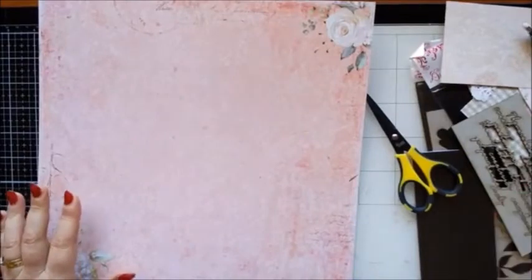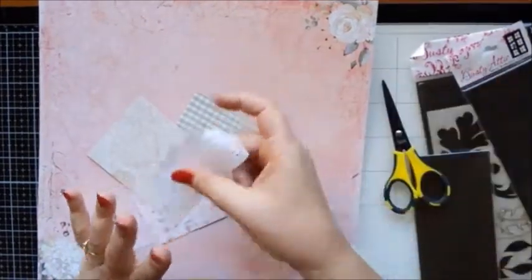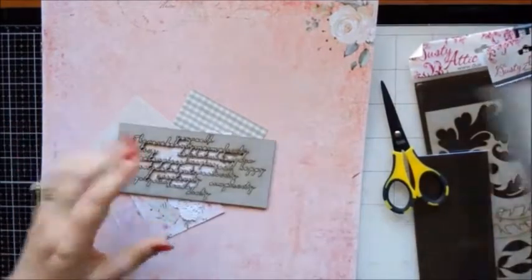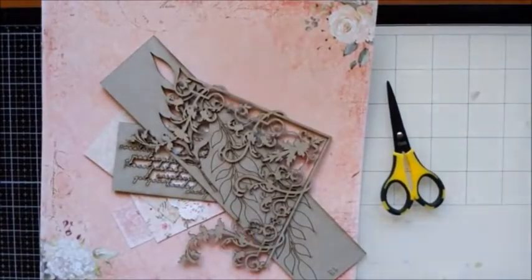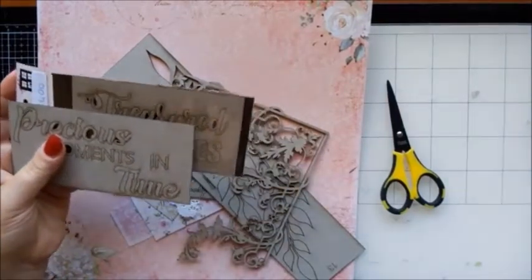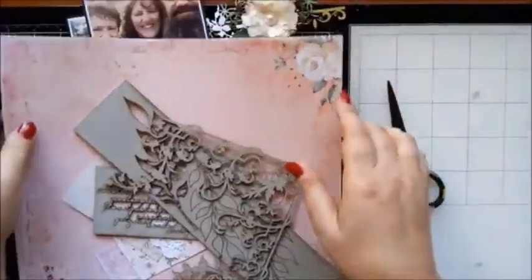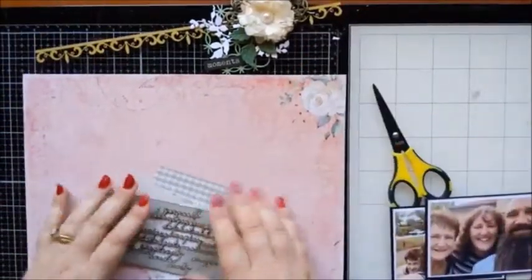I have a few other bits and pieces — some scrap papers left over from this paper collection, half a doily of course, because I don't do anything without a doily! I've picked out just a few chipboard pieces that have been laying around that I may add to. I also have a couple of titles. I don't really know whether I'll be using those or not. And there's a stencil — I thought this writing might work.